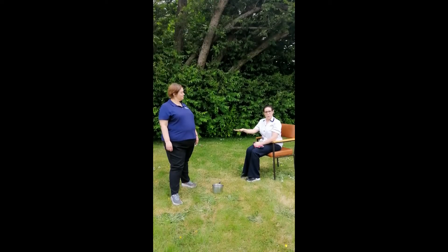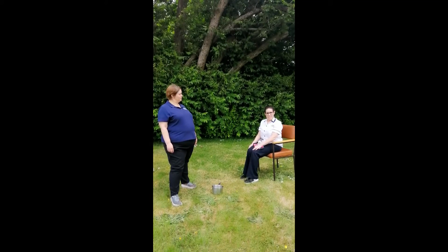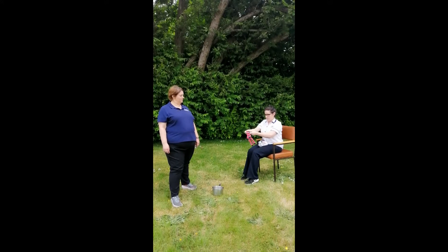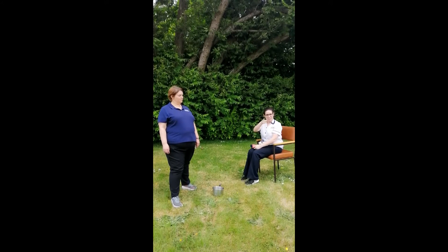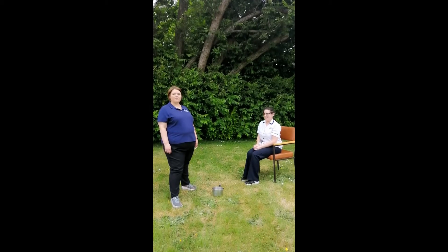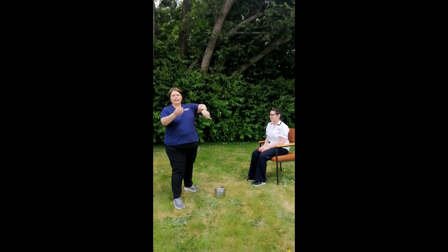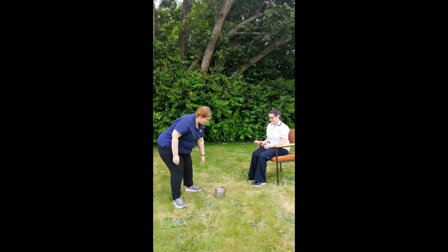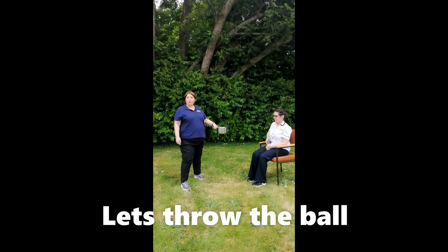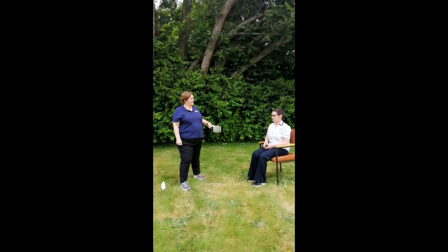Now we have some socks. I will roll the socks into a ball. Can you do the same? That's great. Well done. Now we will throw the ball into a saucepan. Can you do it? Excellent. Well done. That's fantastic.